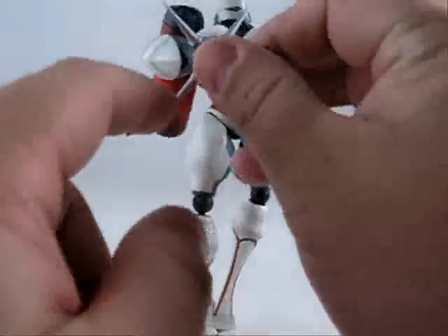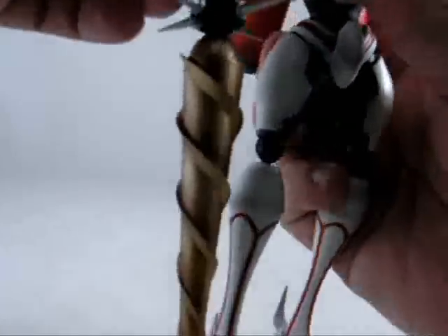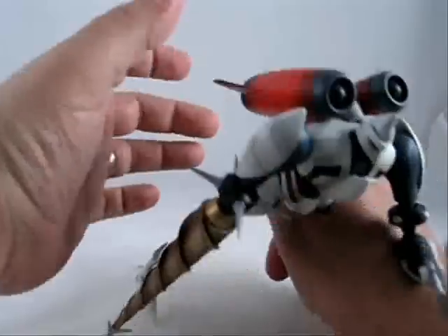These spikes are stupid sharp — you will hurt yourself. Same thing on the feet; those points are very sharp too. The metal drill arm is a really heavy thing, and you can kind of prop it up like a tripod.